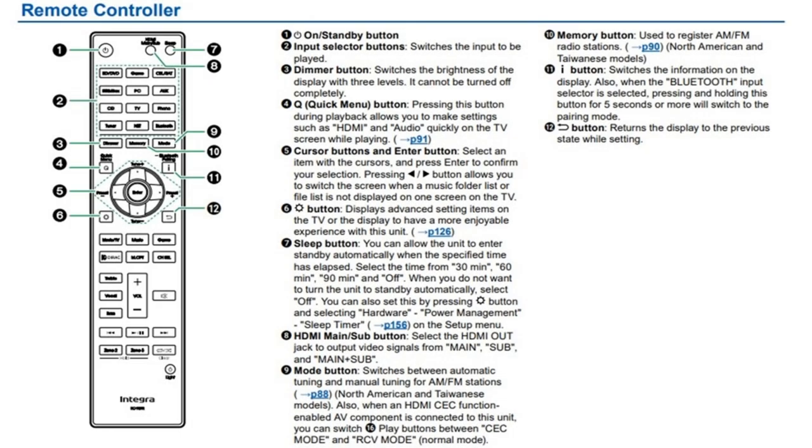The goofball engineers have put HDMI buttons on the remotes, and on the Integra even the front panel. To fix this issue on the remote, you need to find the HDMI button, which is obviously right next to the power button. What's happening is you're clicking on that and it's changing the HDMI output from main to sub, so you're not getting any video.